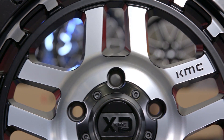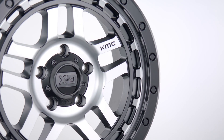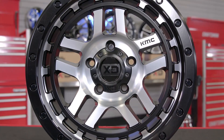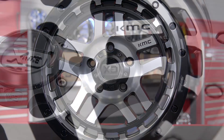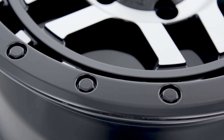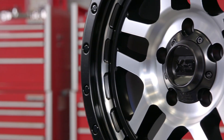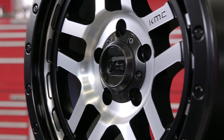This Recon wheel was clearly designed with a ton of design cues from KMC's full-on off-road competition line. From its simplistic split five-spoke design with their logo engraved right into the spoke, to the imitation beadlocks along the outer lip of the wheel — this thing just screams off-road racing. You're gonna look like you just left the Baja 1000 with a set of these on your truck.